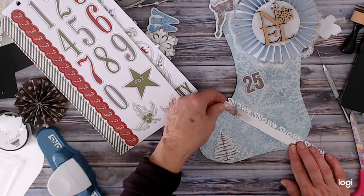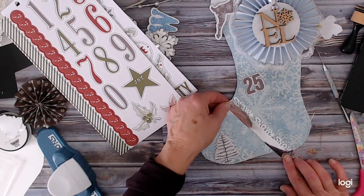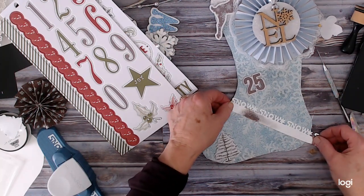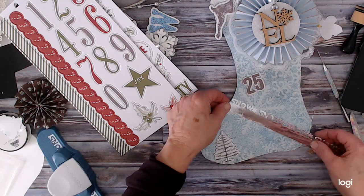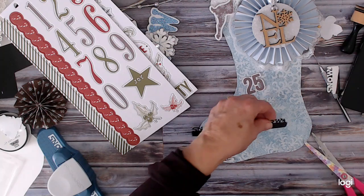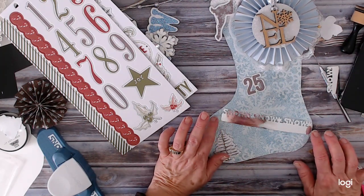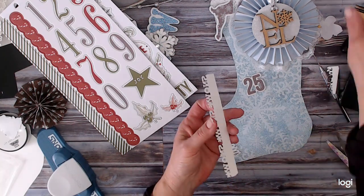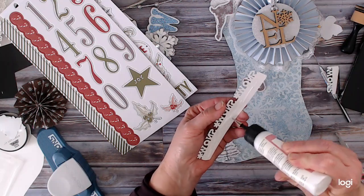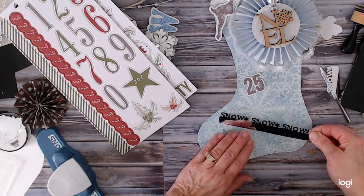I kind of like that angle. Let's go with that — we'll cut this off right here like that, put it there, and cover that area with something. Let's give this some glue. I see my pin too — it's nice and shiny. Pin stuck to my lace.